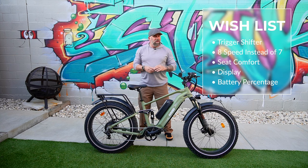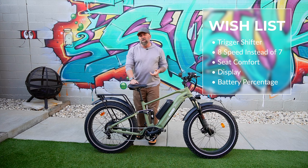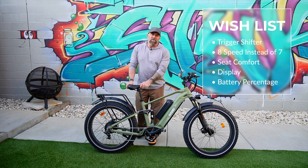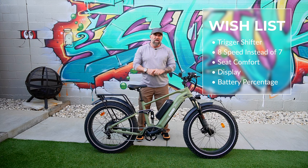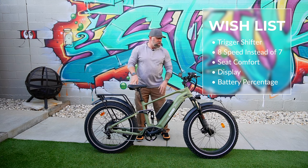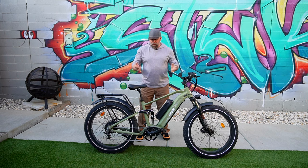A couple of things I wish were better: number one, the shifter — it's okay but I wish it had trigger shifters. The seat, although it looks comfy, I felt it after 31 miles. The display is hard to see in direct sunlight, and I'd rather it show a battery percentage instead of those bars.